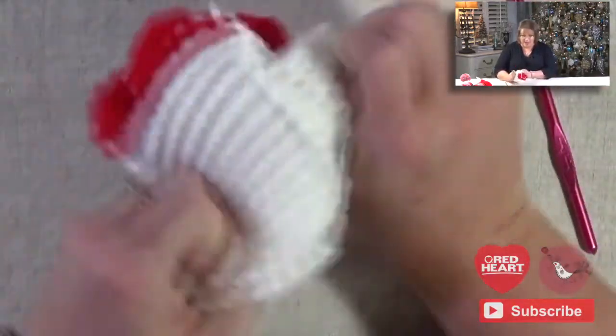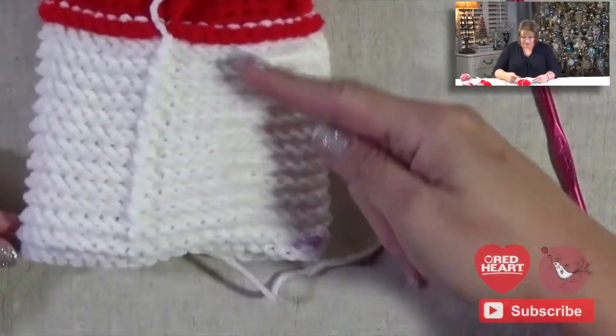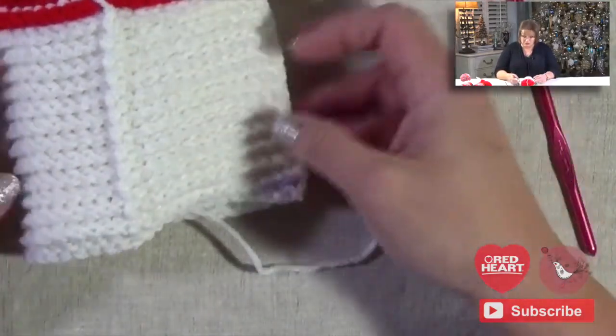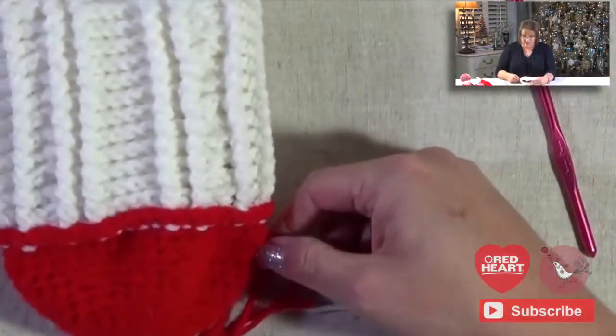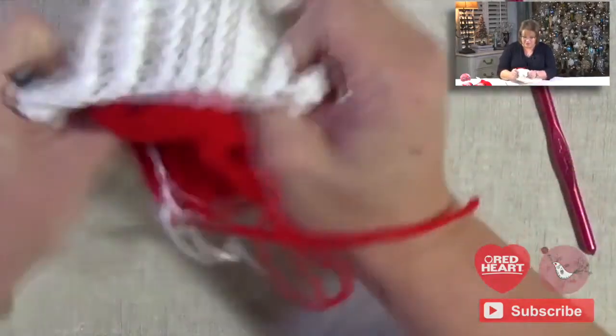If I were to flip it inside out, the inside looks really neat, right? Because you have these nice ridges right here. Those are all of the tops of the stitches, because we worked around the post, so all the tops of the stitches are on the inside of the actual piece — and that would be the top of the foot. So that's all of those stitches. Isn't that cool?